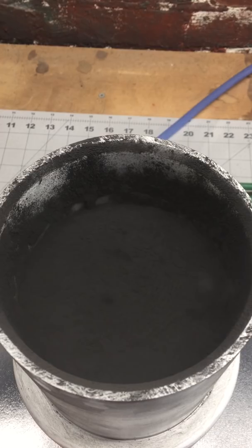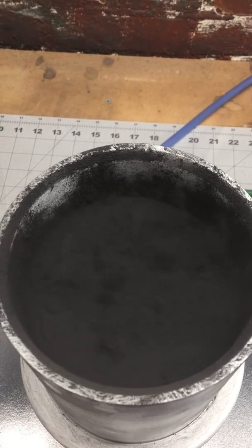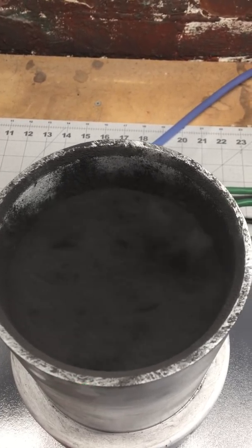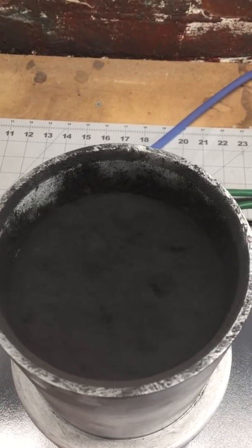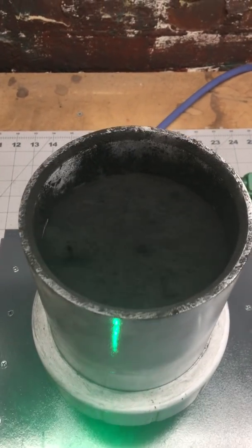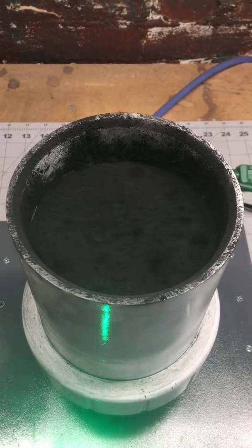So if I turn back on the stirrer, you'll see that it puffs up quite a bit more, and it's a lot more fluid now. I can adjust the air down a little bit more and kind of tweak it to get exactly what I'm looking for. But this just shows the benefit of a mechanical agitator, such as a magnetic stirrer, in a setup like this. Thanks.